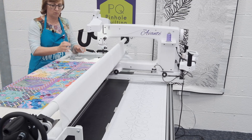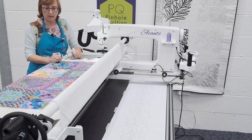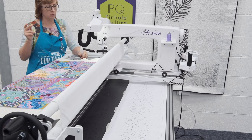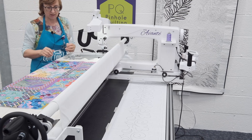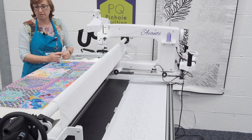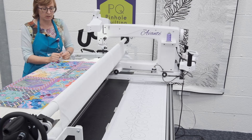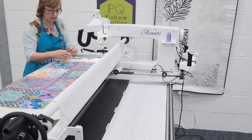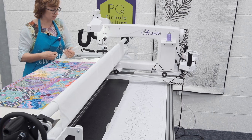I thought it would be really useful if one of the things that I covered on one of these videos is the process of quilting. So I've got my quilt top - I didn't make it actually, my brother did. It's a really nice quilt top based on a K-facet series of fabrics, and my brother at the Cotton Patch sells this as a kit. So I said I would quilt it for him, being the nice sister that I am.